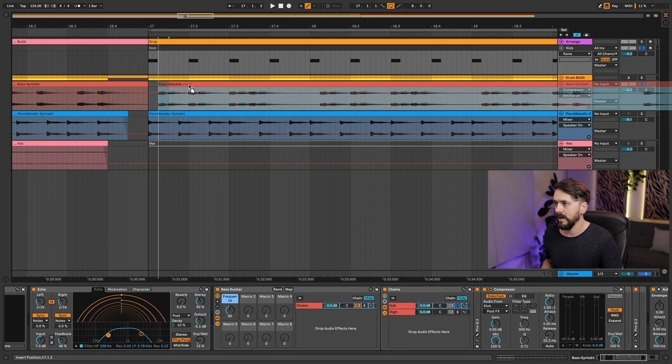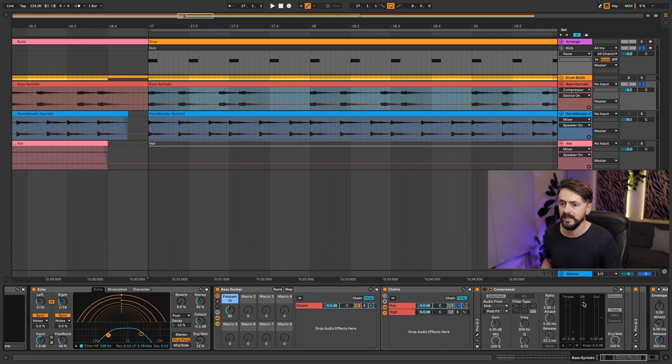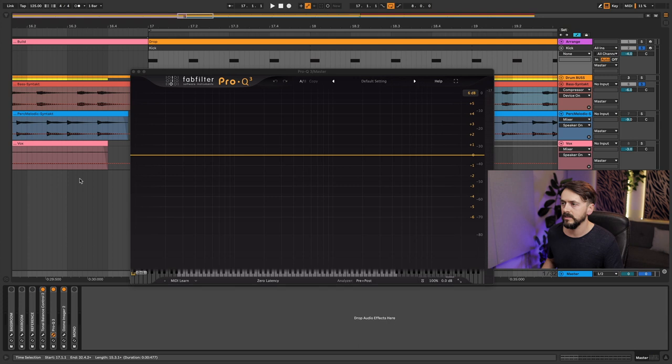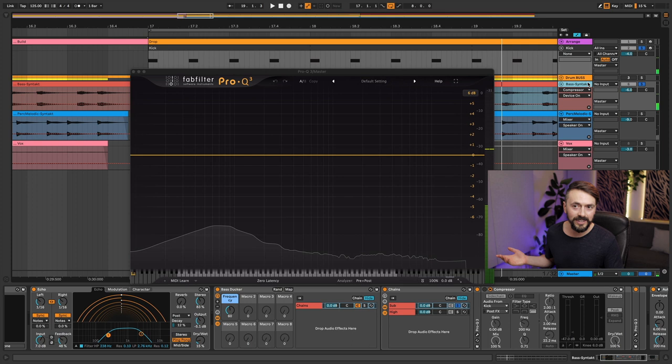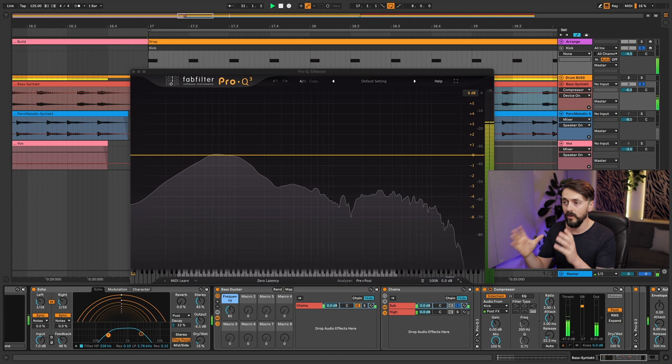Now I'm going to do a more extreme version. We now have the sub hitting at the same time as the kick. Without the ducking on — look at the state of that, it's terrible. But with the ducker on, it's so much more controlled. It's just as controlled as the subtle example before we put them on top of each other.